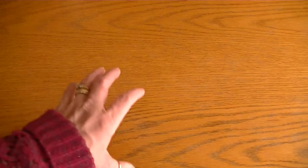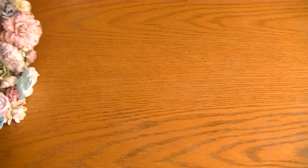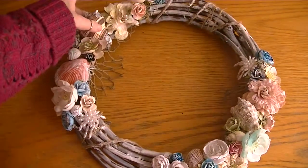Hi Crafters, it's Karen and I have a couple of projects to share. I also have a small haul. The first project I wanted to share is something I was inspired to create after I saw something similar in one of our souvenir shops down here.